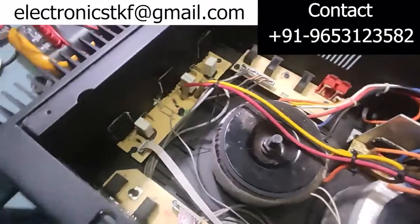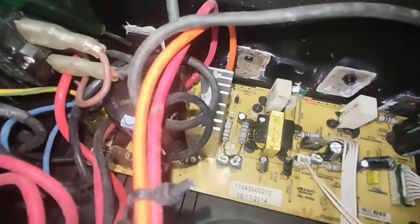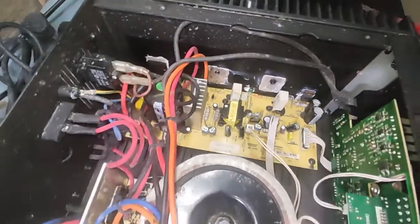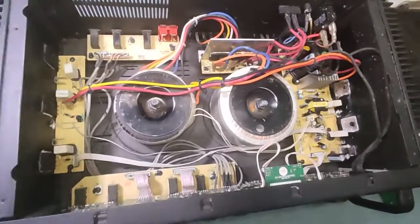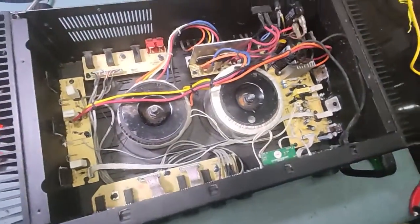This side is okay — one transistor is there, but it is not fixed properly, it's loose. And here both transistors are removed. I think this came from one technician who could not repair it and brought it to me. This is the condition. What we'll do is first clean it with the air blower completely, then we'll work on this.